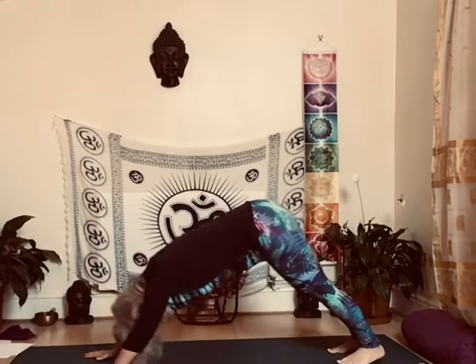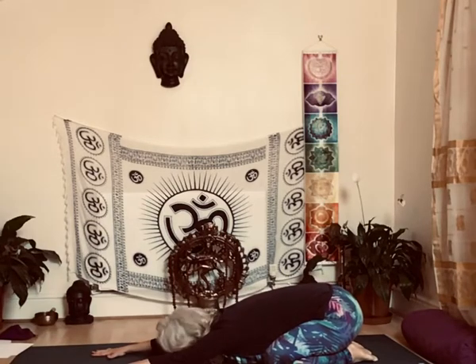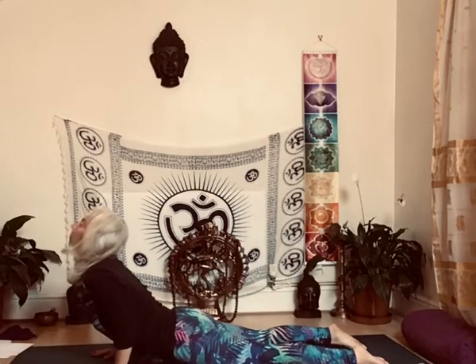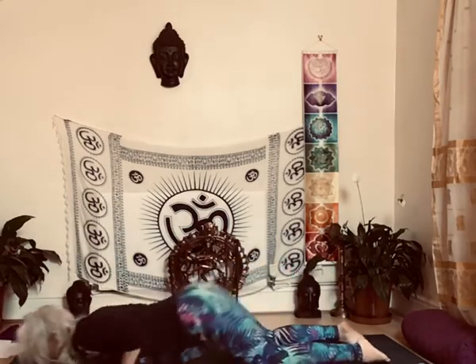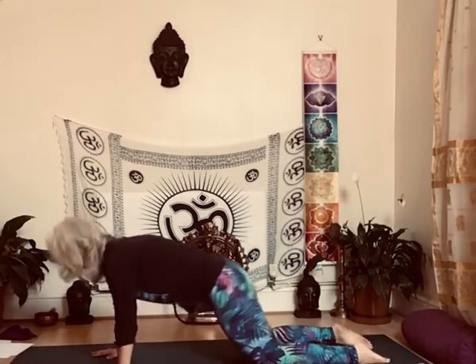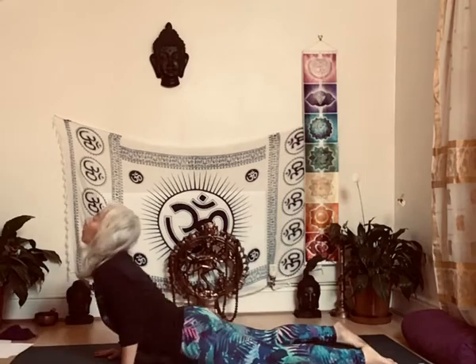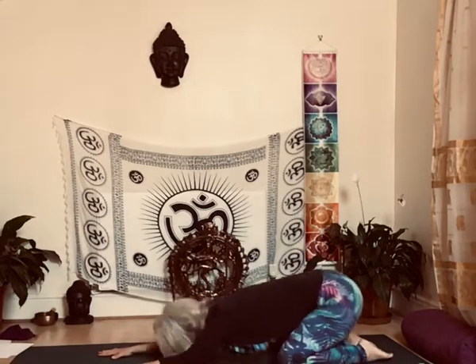Knees down, back into child's pose. From here, striking cobra five times. Exhale back, inhale forwards, exhale back — three more, two more.